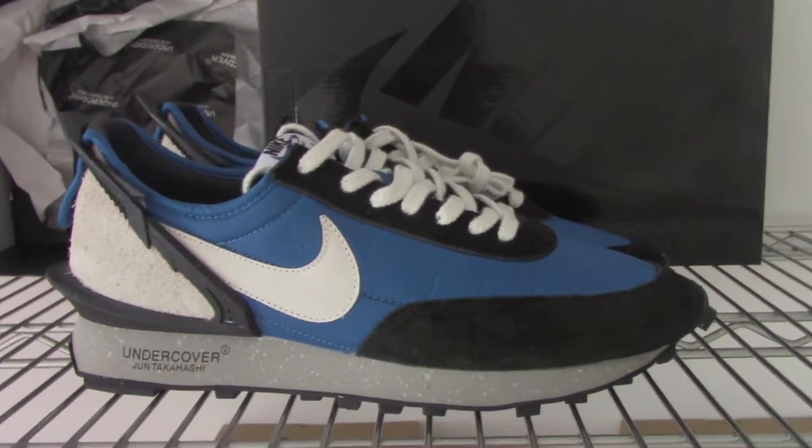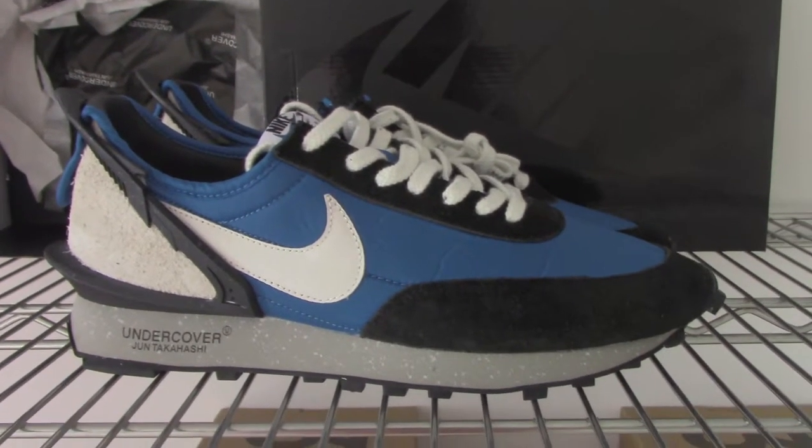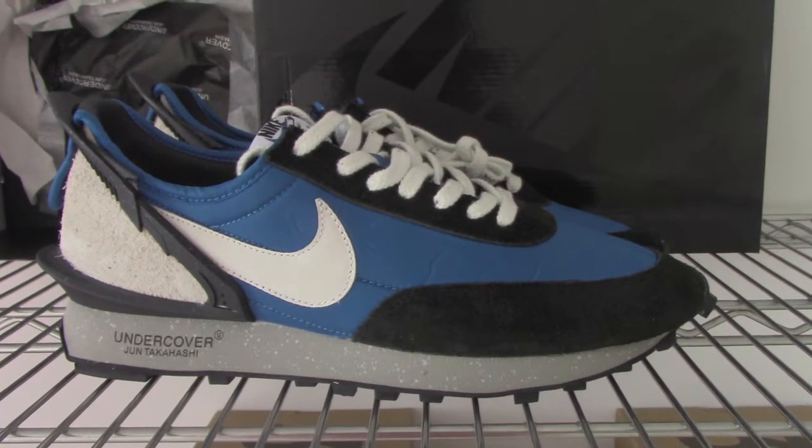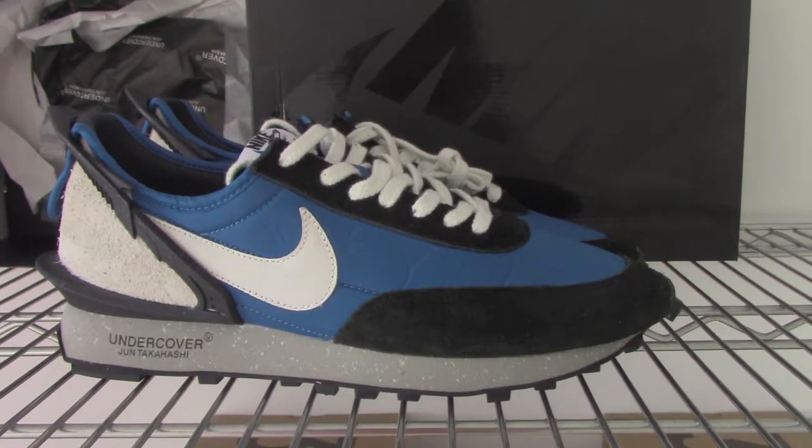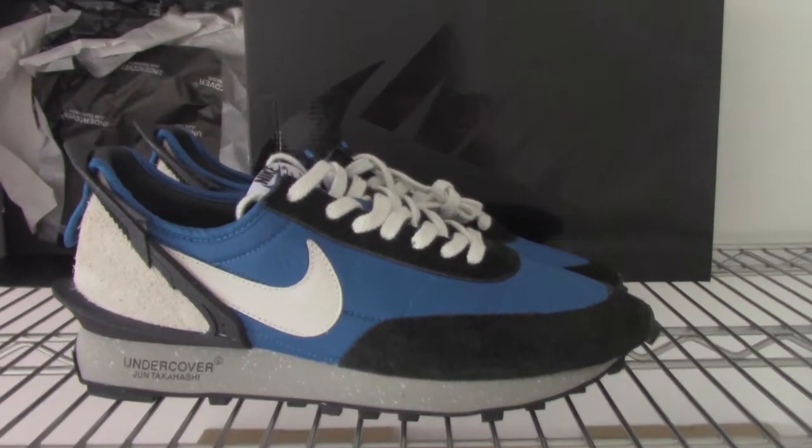What's up, viewers? Welcome back. So this is the new shoes here, and this one is Nike shoes. So you can check the shoes.